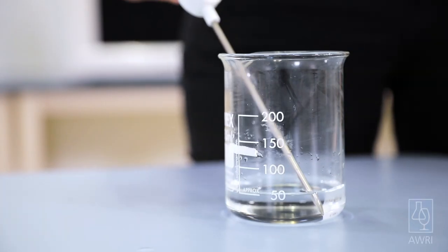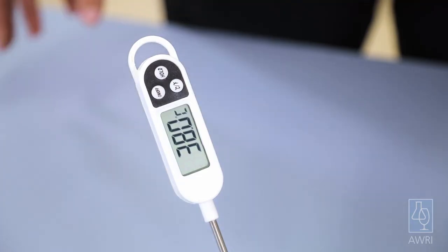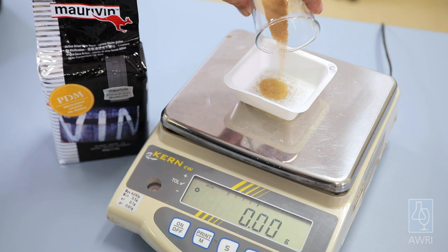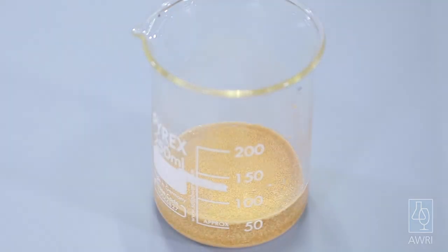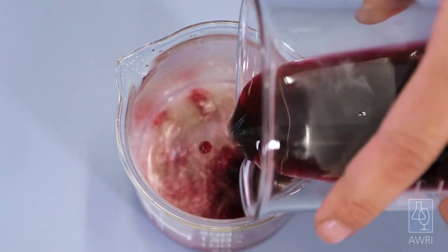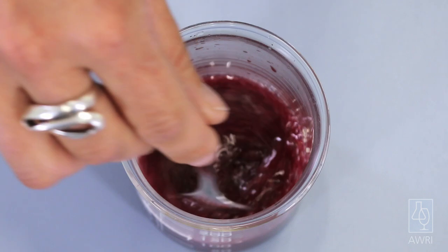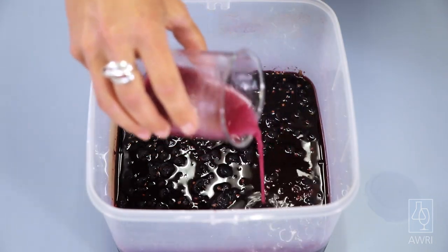To prepare the yeast for the ferment, warm about 50 millilitres of deionized water to around 38 degrees Celsius using either a kettle or a microwave. Add the sugar, mix to dissolve, then weigh out the yeast and sprinkle onto the water. Leave this for 10 minutes to allow the yeast to rehydrate. Stir the yeast, then add 50 ml of must to the yeast and leave for another 10 minutes. Make sure the crushed grapes and the yeast culture are both around room temperature before pouring the culture over the grapes.